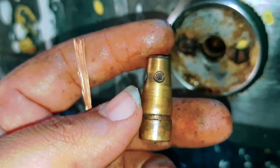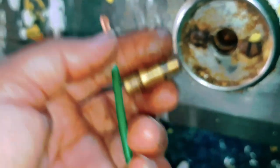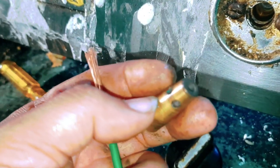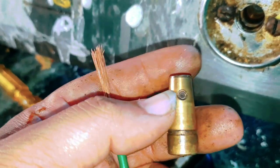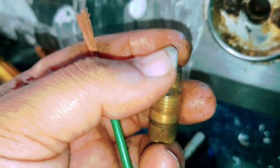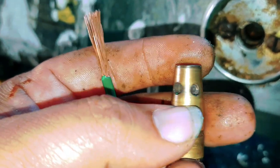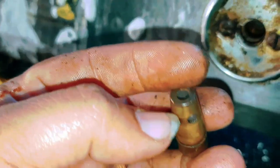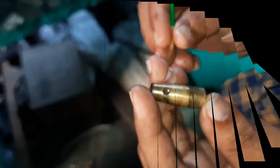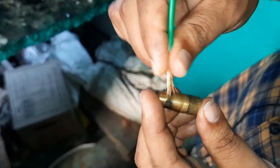That needs to be cleaned in the air. After the cleaning system we will fix it. We can fix this easily if you have a similar pattern.